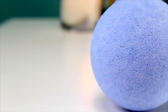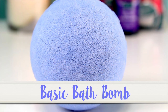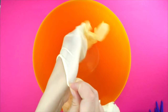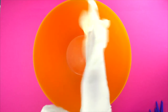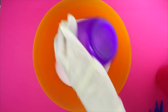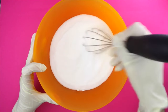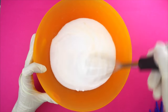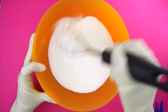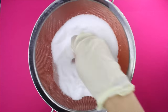First I will show you this basic bath bomb using only the main three ingredients. First put some gloves on — or believe me your hands end up like mine. Add the dry ingredients, baking soda and citric acid, to a bowl and mix them well. Make sure that there are no clumps; you can use a strainer for that.